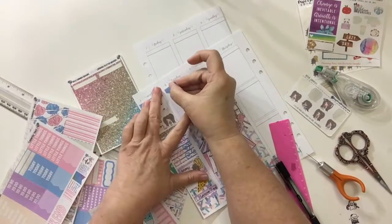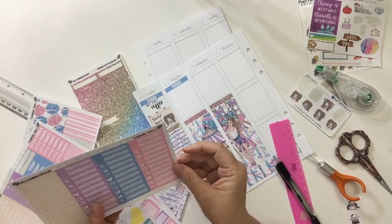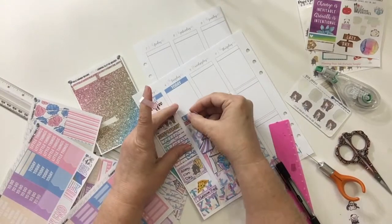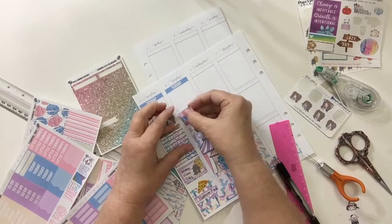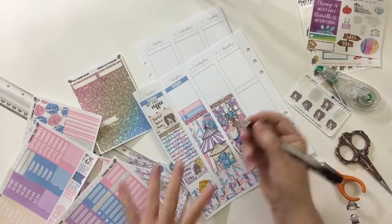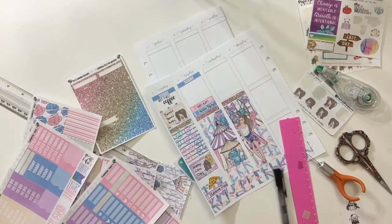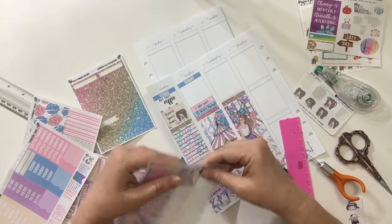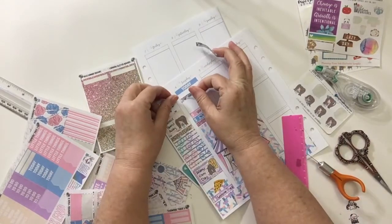Now we're going to go on to Tuesday. I tried to make sure I fit everything in. I start going through and figuring out what I need. I knew I paid two bills that day, so I got two of the littles — one blue and one pink — and I wrote down Verizon and Wells Fargo. That day, I also go up and put some washi at the top because I did go see Dad.